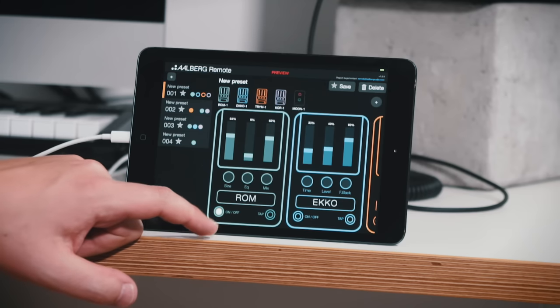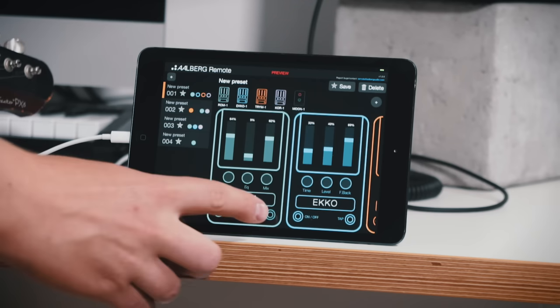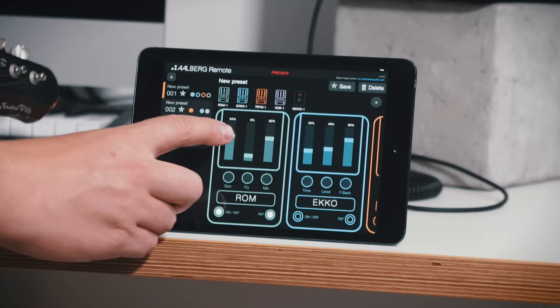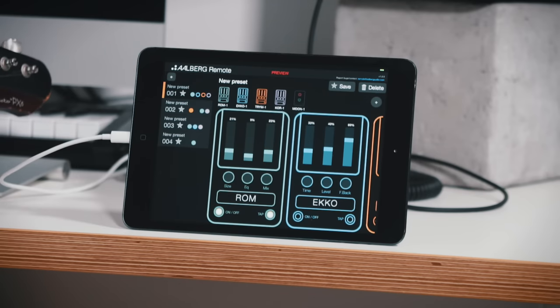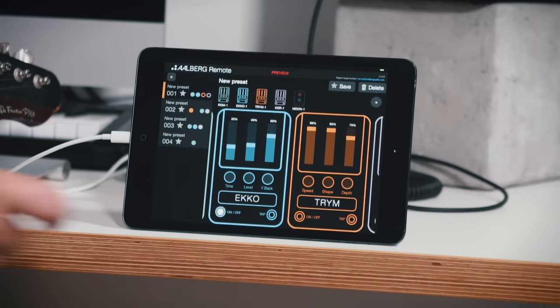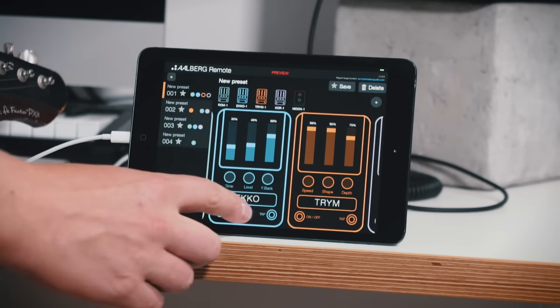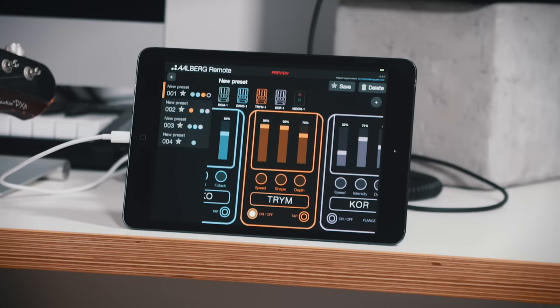Then we can turn on the first one which is the ROM — the reverb pedal. I want just a tiny bit of reverb. That's good. Let's go over to the echo — also good — and I want some tremolo also. I want it to be a bit more subtle than the one on preset number two.